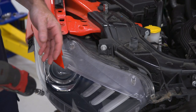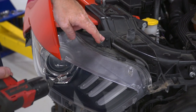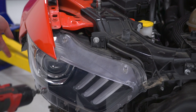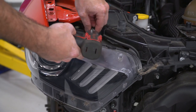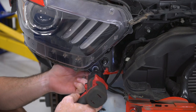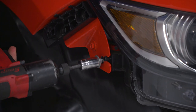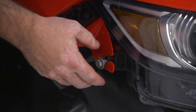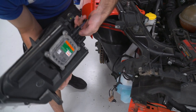Now that the bumper is pulled off, we have access to all the hardware for the headlight. Use a 10-millimeter socket for the top and bottom 10-millimeter screws and a 13-millimeter socket for the outer screw. With those removed, the headlight can come out and the connector can be unplugged.